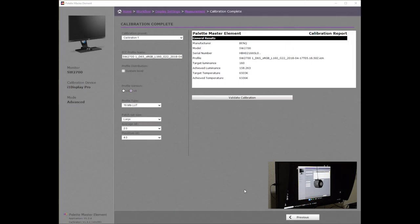The calibration report shows that the monitor achieved a luminance of 158. The target was 160. The target temperature was 6505 Kelvin. The measured temperature was 6506 Kelvin. Now we will validate the calibration.